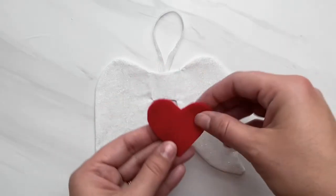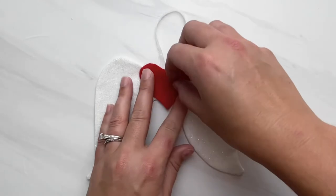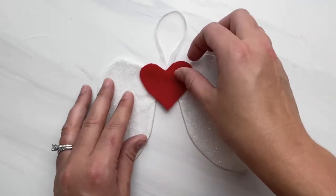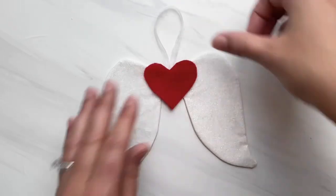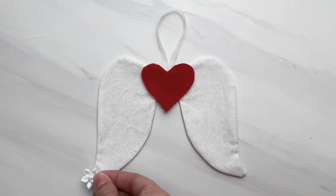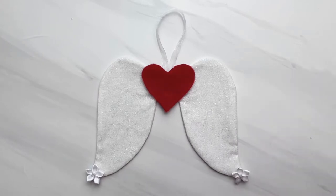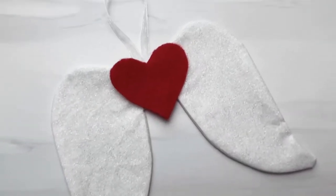Here is the heart that's going in the middle. I'm just going to place a little bit of hot glue and put it right here. You can also use a few stitches right in the middle of the heart to hold it in place. To close that opening on the side, you can either put a little dot of hot glue, top stitch around the entire thing, or hand sew it closed using a blind ladder stitch. Use whatever embellishments you want — you can personalize it and make it however you'd like for your loved ones.